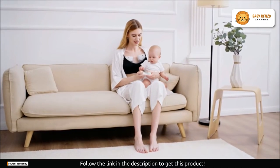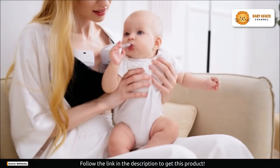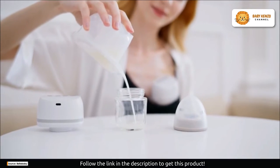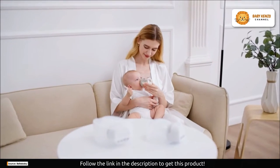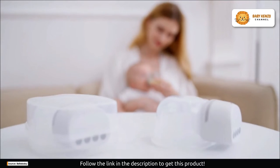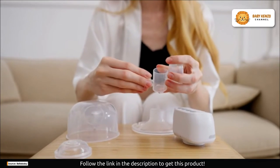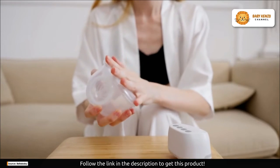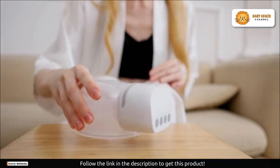Life doesn't stop when you're a mom. That's why Bellababy Wearable Breast Pumps are designed for moms on the move. Pump at home, at work, or while you're out and about. Say goodbye to being tied to a wall or a noisy, cumbersome pump. With the Bellababy W42, you can reclaim your time and do the things you love while pumping discreetly and efficiently.